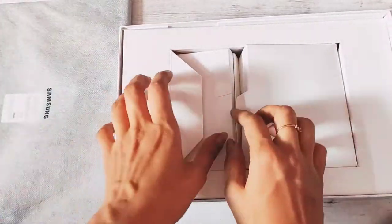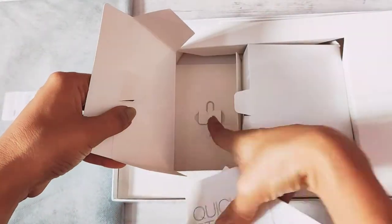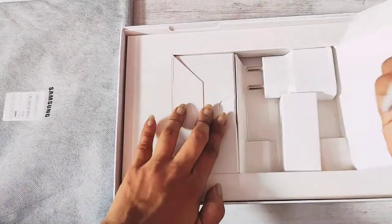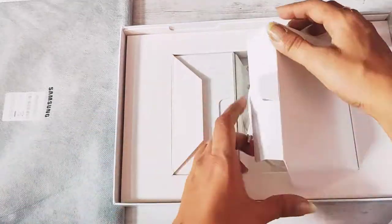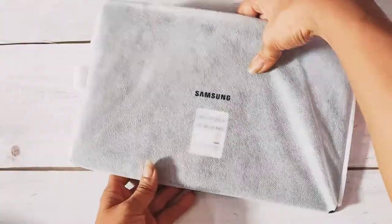Let's keep the tablet aside. There are two compartments: in one compartment we have got a few documents along with the pin to open the sim card holder, and in the other compartment we have the charging plug as well as the cord. Now let's open the tablet.